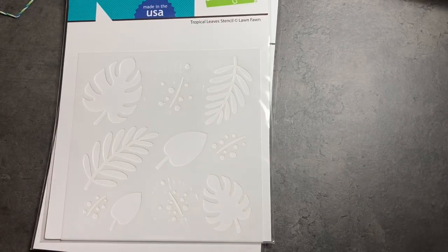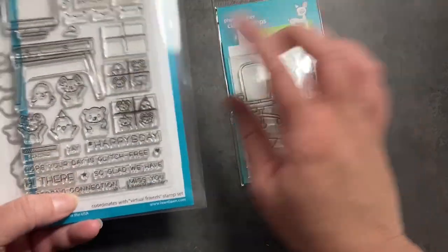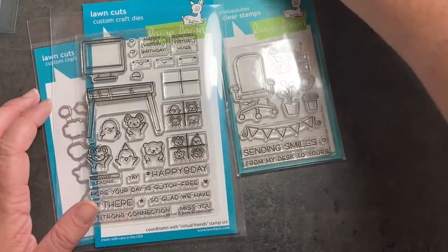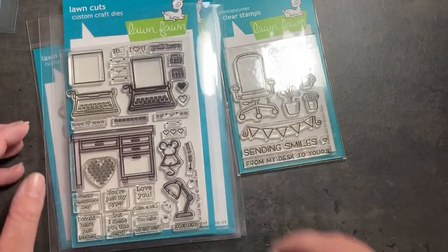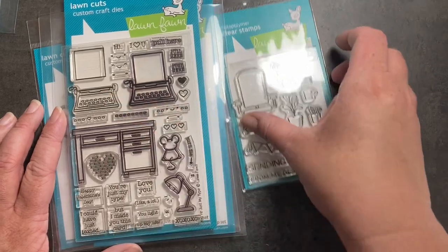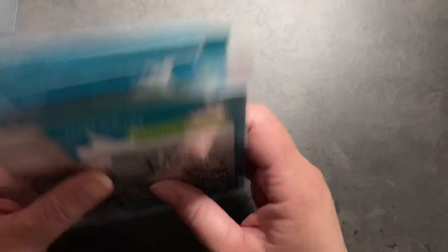I also got the tropical leaf stencil. You can do individual leaves with details on them and mix and match them to make a background. What I love about Lawn Fawn is not only is their stuff so cute, but everything coordinates really well together. The Virtual Friends add-on is meant to coordinate with the desk set — the chair goes with the desk, and there's stuff to put on the desk. We have a desk from a year or two ago with the typewriter and a little mouse.